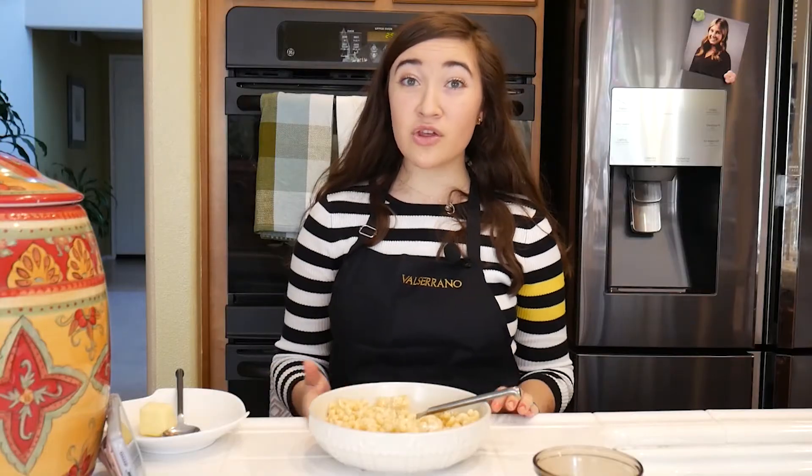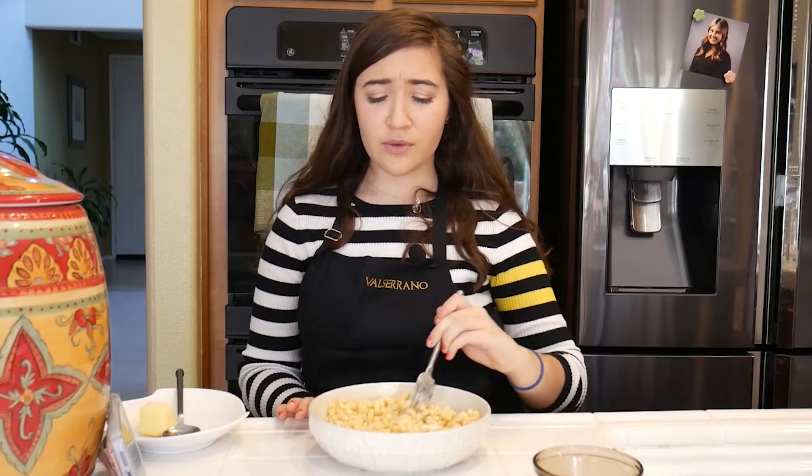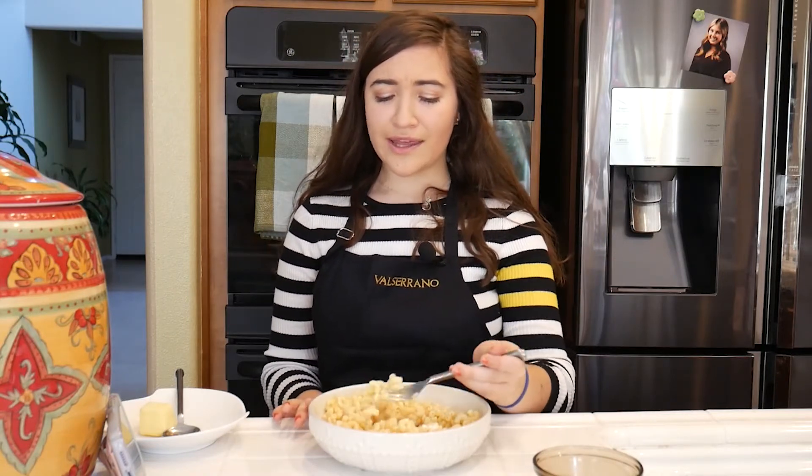I love my mac and cheese because you combine four different types of cheese. It's really simple and it's really good and it's really yummy — it just hits, you know.